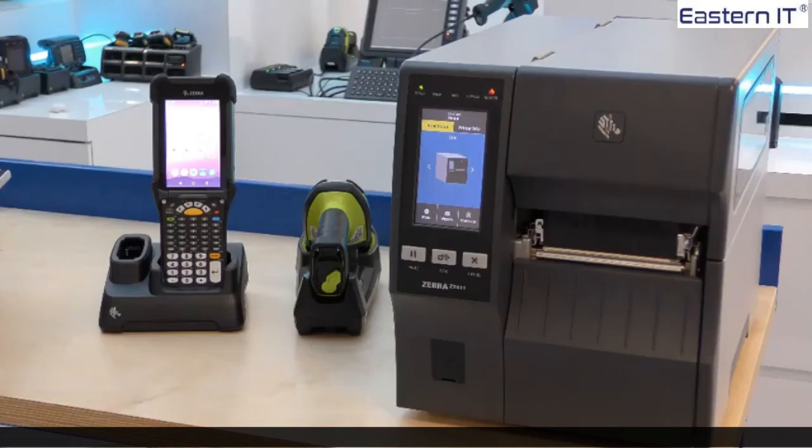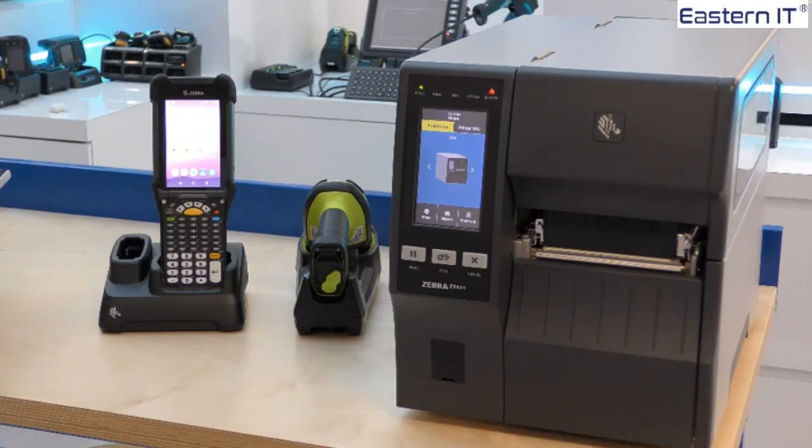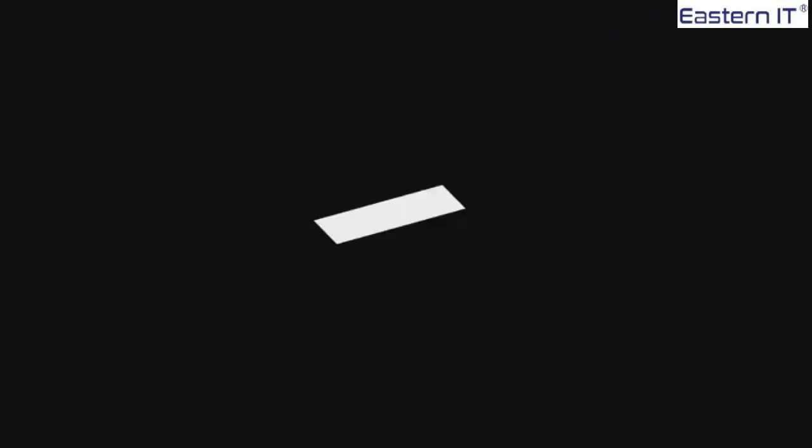Keep critical operations moving with Zebra's durable ZT400 series printers. Featuring advanced technology including a large colour touch screen display and various connectivity options, these printers take performance to a new level and are adaptable for your evolving needs. Simple to integrate and operate, you can easily manage and monitor ZT400 series printers remotely. Have a great week.